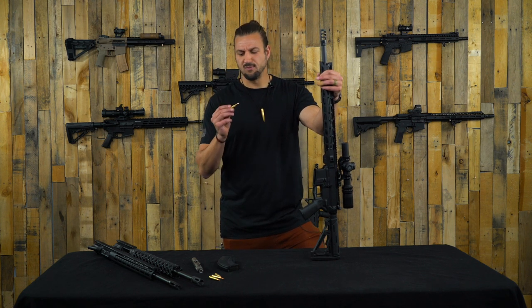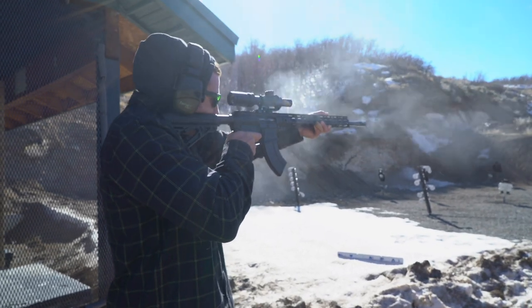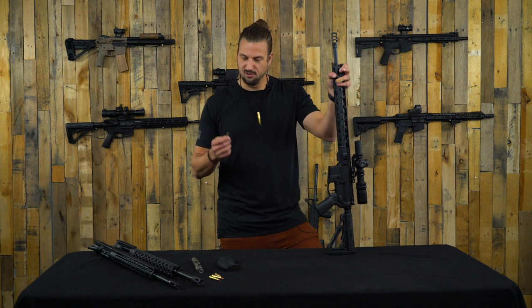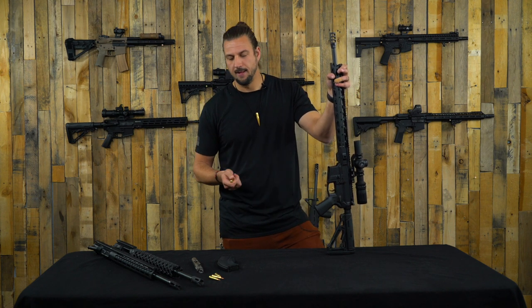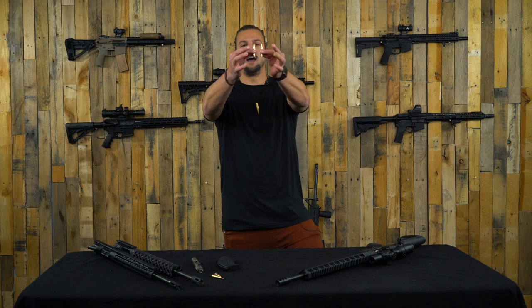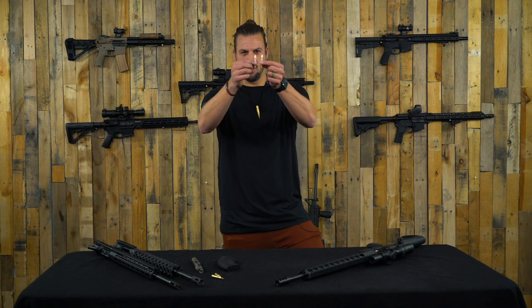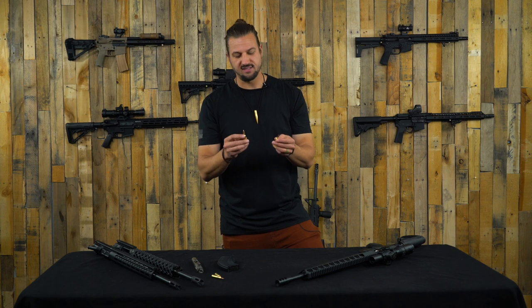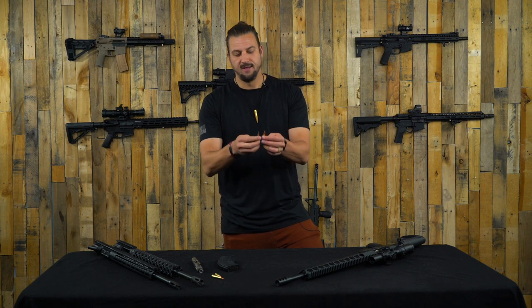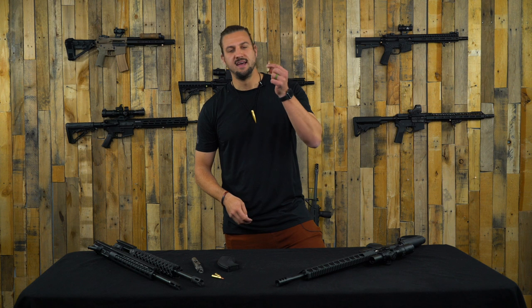This is a relatively new round. We have some time behind the gun on this caliber - we've test fired it a little bit, so we've seen how it performs and felt how it shoots. But a lot of this information is also research from Hornady and others who've been using this caliber. The 6mm ARC is a sibling round to the 6.5 Grendel. They're very similar - the 6mm ARC is a necked-down version of the 6.5 Grendel. The casing is basically the same, but the projectile diameter is slightly smaller.